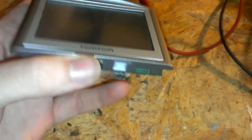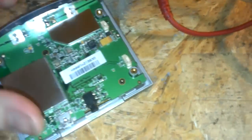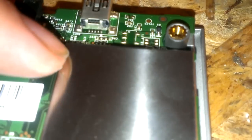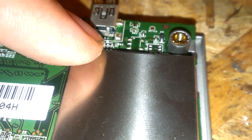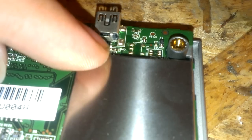Alright guys, I got a TomTom. It won't turn on or nothing. It actually wouldn't even charge for some reason. I figured that out. It's actually the plug right here — right where that arrow is pointing to, that one on the right — that's actually cracked.